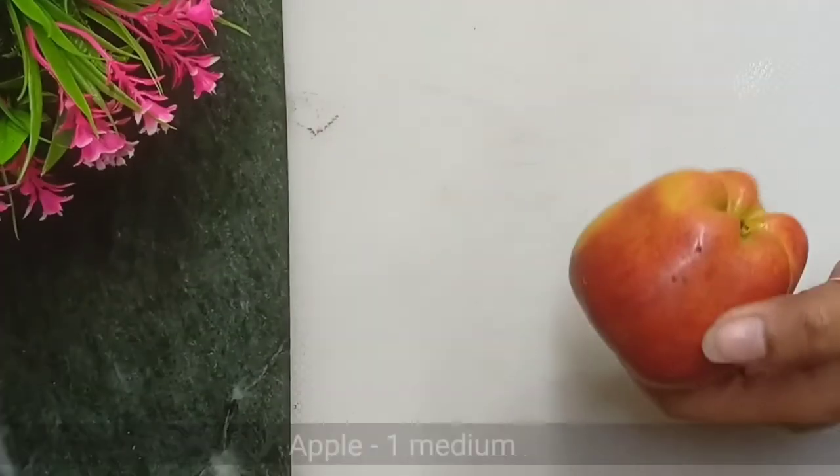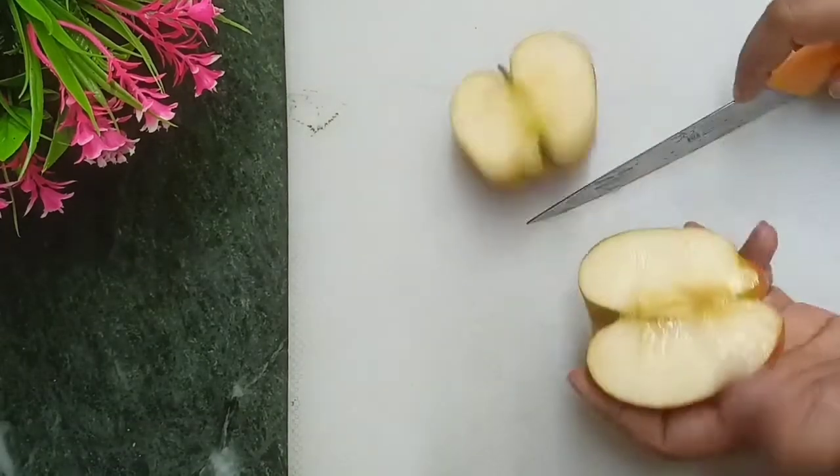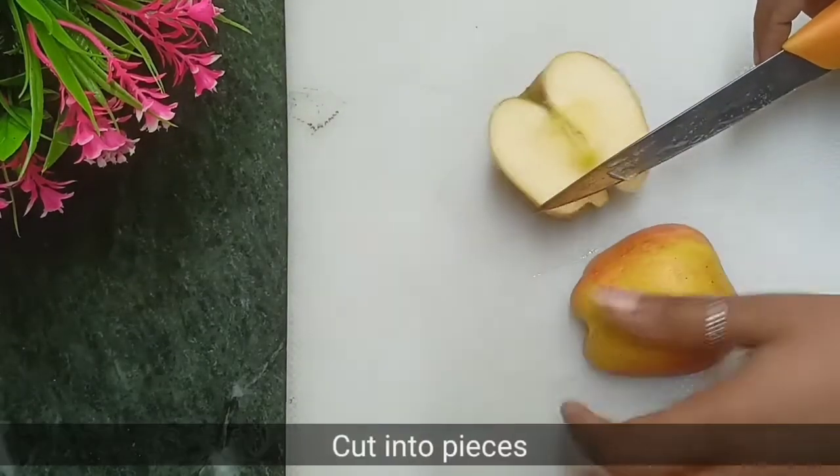Let's start making this recipe. For 1 glass of apple milkshake, I have washed the apple. Now we will cut it first.